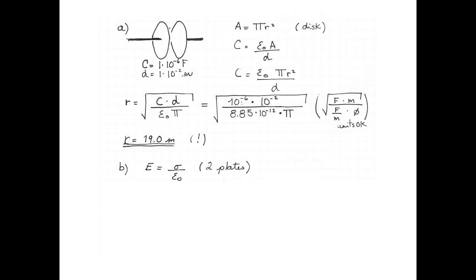Now let's see about the maximum charge on the plates. We know that for two plates, the electric field is given by sigma — the charge per unit of area — divided by ε₀. We know that the maximum electric field that air can withstand before ionizing and sparking is 3 million volts per meter. That would make the charge per unit area equal to the maximum electric field multiplied by ε₀.